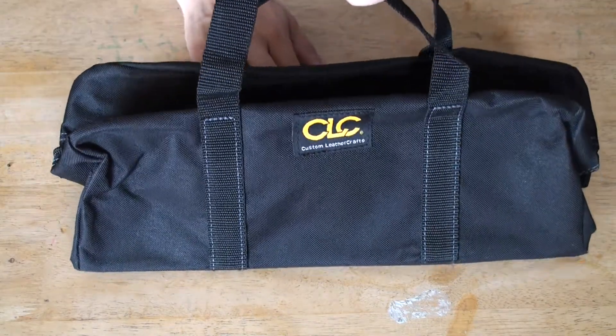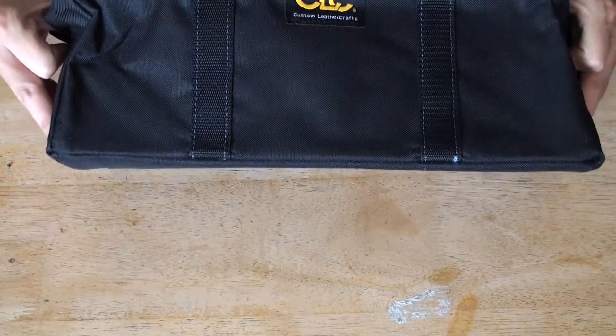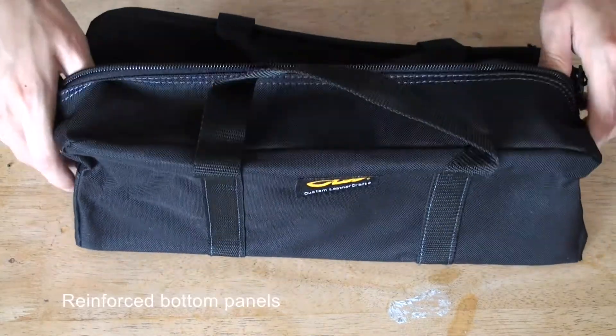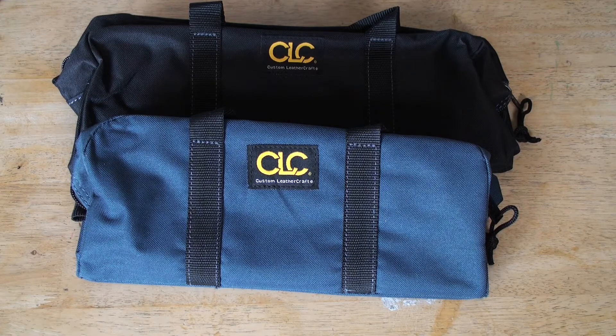It has a good size to it right here. Good to carry a good amount of tools. And that's the two combo pack for the custom nethercraft multi-purpose bags. Thanks for watching.